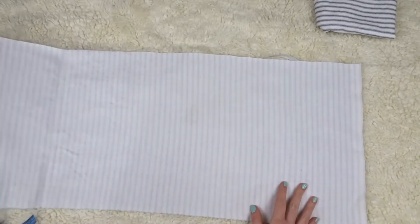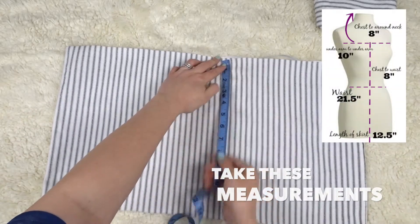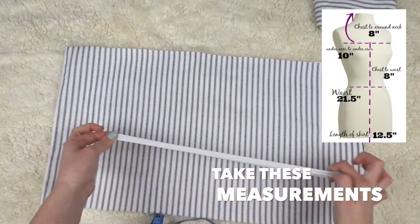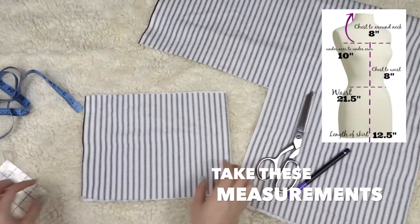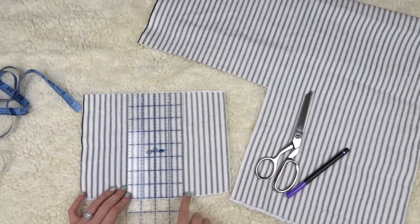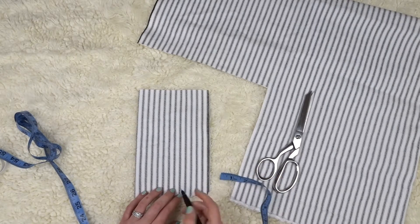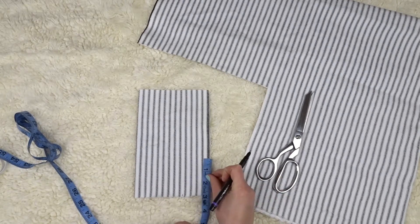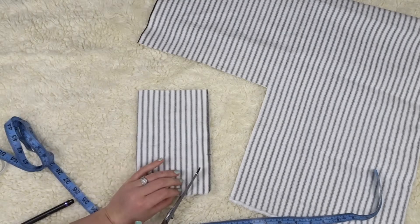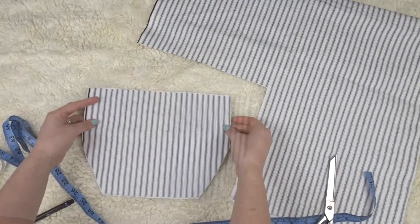I cut a rectangle the length of my yard, then used my measurements for the length of the skirt, which was 12 and a half inches. My elastic I cut to the waist measurement of 21.5 inches. I cut out two rectangles, 10 inches by 8 inches, for the top. I fold it in half, measure two inches at the bottom and mark it, then measure up three inches from the same corner and cut a diagonal line connecting the two — that's how I got the shape of the top.